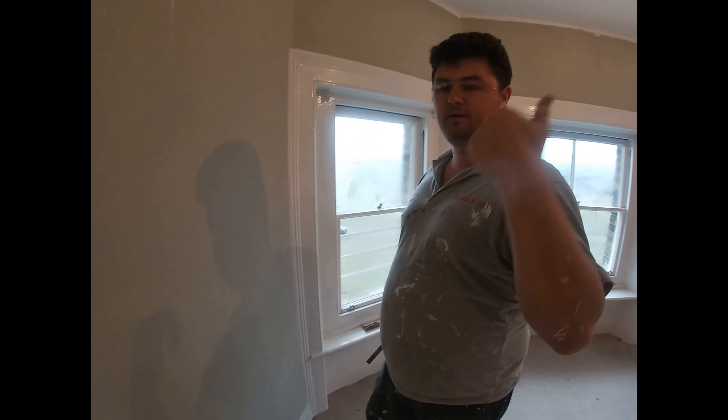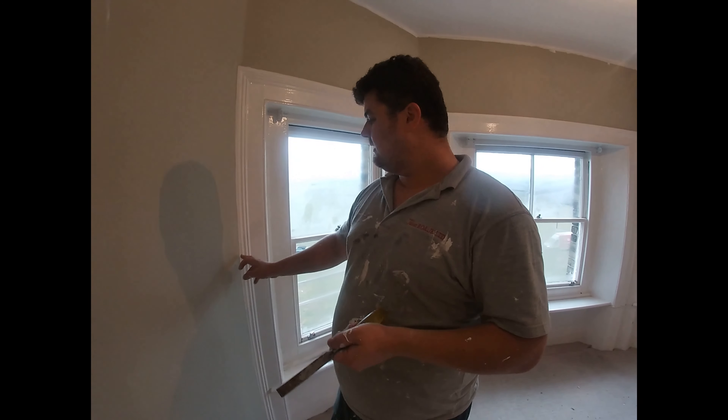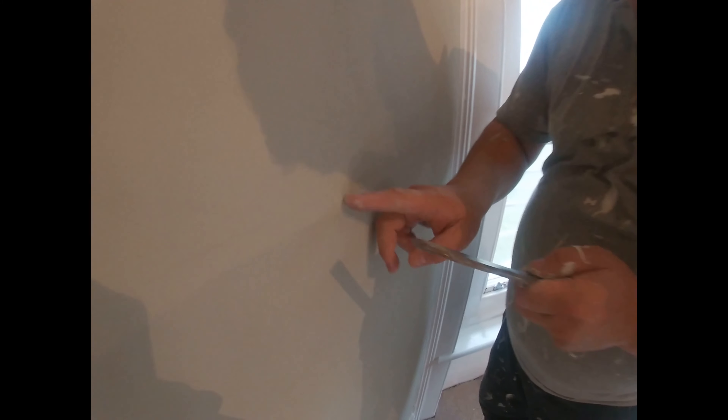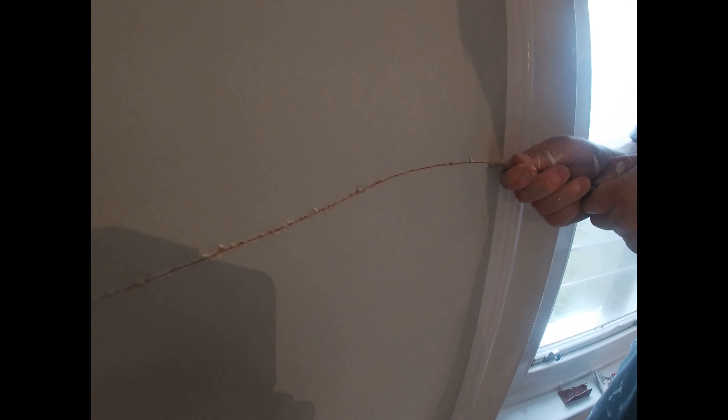As I said in the previous video, I'm gonna show you how to make the big hole for a small crack to apply the filler. Look — this is the crack, it's a small crack, and you make a little bit of a hole.